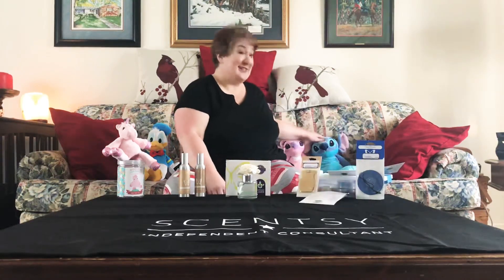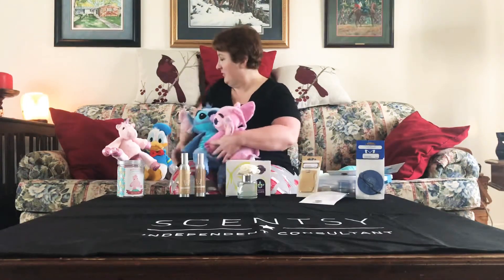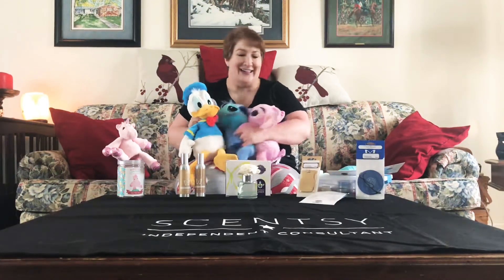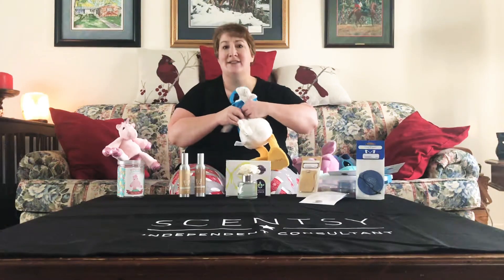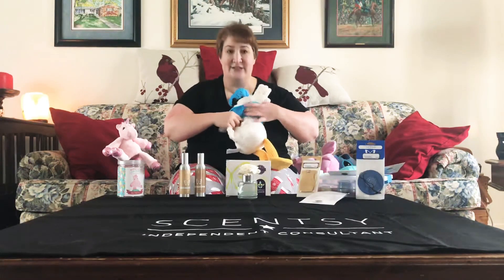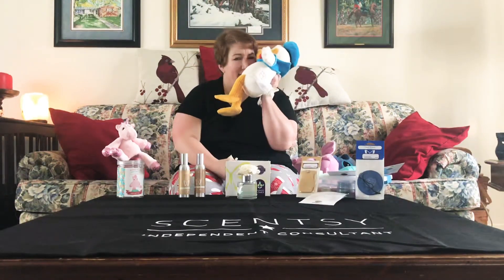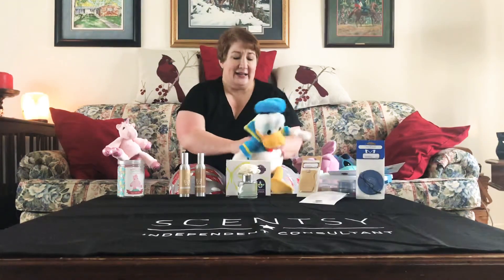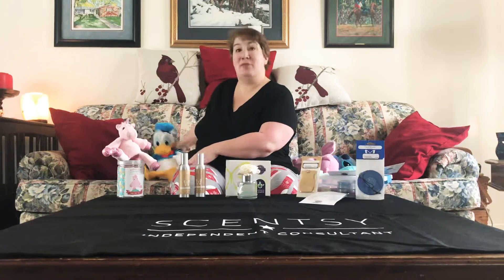Scentsy buddies are stuffed animals. We've got our friends Stitch and Angel, and our friend Donald Duck. The Scentsy buddies have a little velcro place in the back that unzips so your kids can't get to it easily, and it easily fits a little scent pack. It makes the stuffed animal smell really yummy. I love these even just as a decoration — I have a teenage son who doesn't play with stuffed animals anymore, but put one on a shelf and it helps keep his room clean and fresh. I also have them in our cat room with the litter box; a few sitting around can help the room smell good.